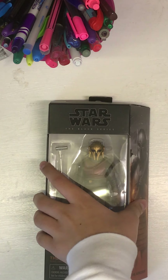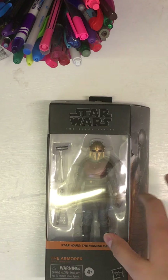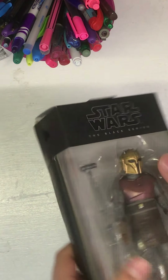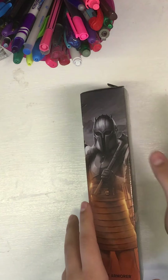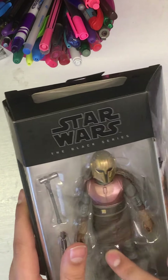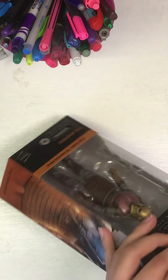With the previous figures I didn't bother including the box because they're all plain with nothing to look at, but with the newer version of the Black Series we have some nice art on the side. You can display these on the shelves if you collect all the new ones side by side — I'm sure it would look awesome. So we have the Armorer here, and there's some description of her on the back.